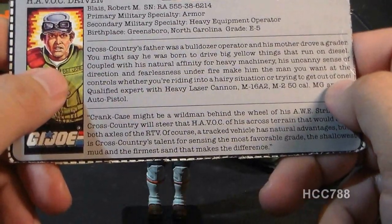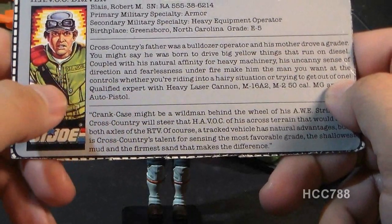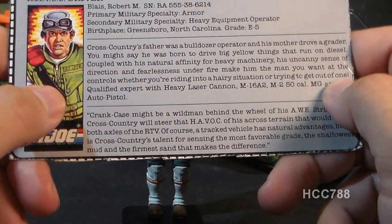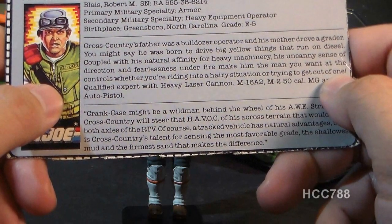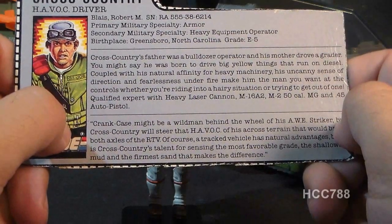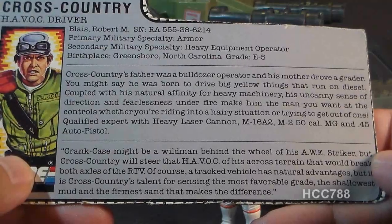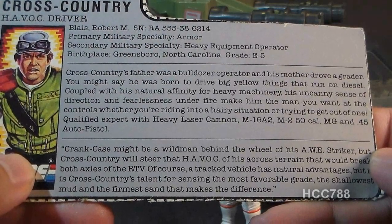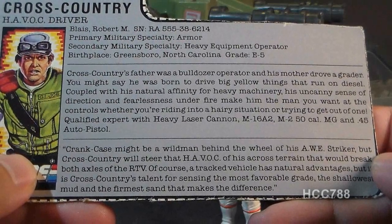Cross-Country's father was a bulldozer operator and his mother drove a grader — you might say he was born to drive big yellow things that run on diesel. Coupled with his natural affinity for heavy machinery, his uncanny sense of direction and fearlessness under fire make him the man you want at the controls. He is qualified expert with heavy laser cannon, M16A2, M250 caliber machine gun, and .45 auto pistol. The file card quote reads: 'Cross-Country will steer that Havoc of his across terrain that would break both axles of the RTV.'